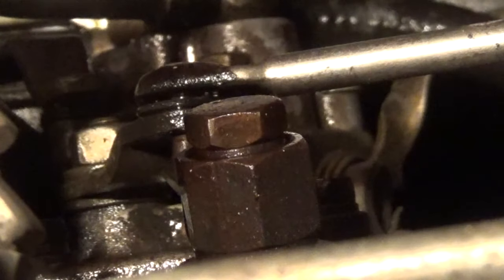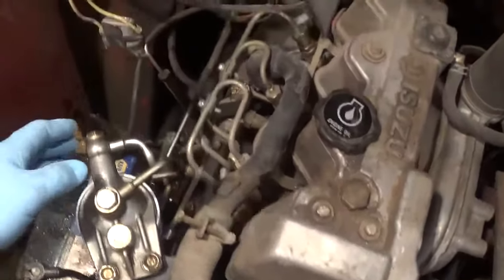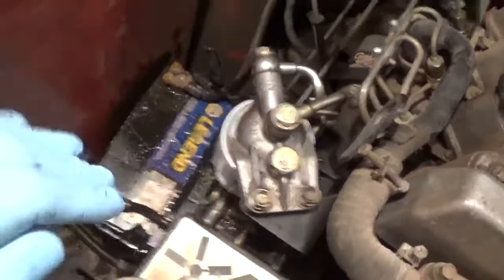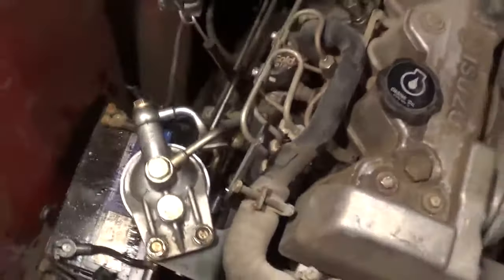So now you just crank it up and in theory it should fire right up. We're not going to do that however, because we're actually diagnosing a no-start problem. I'm just hoping this filter was plugged up — I was getting some fuel coming out of there when I loosened it up. But anyway, that's not what this video is about. This is how to change a fuel filter — very easy. Simply just take it off, stick the new one on, and just pump your little lever down there.